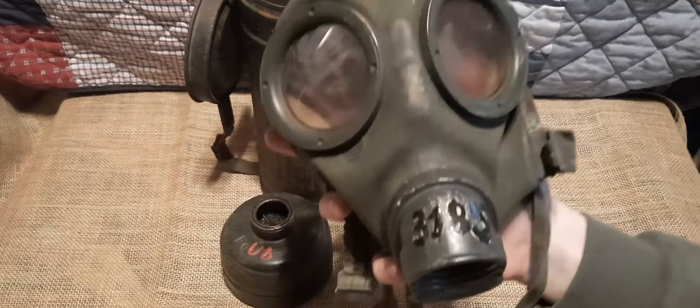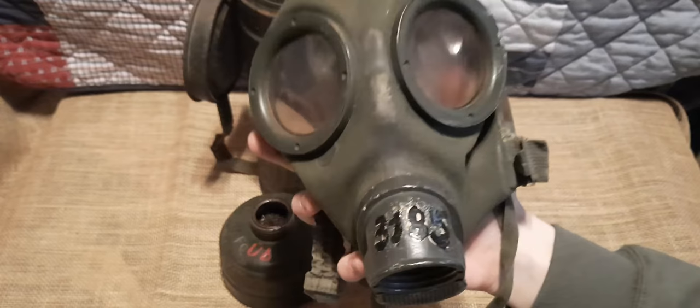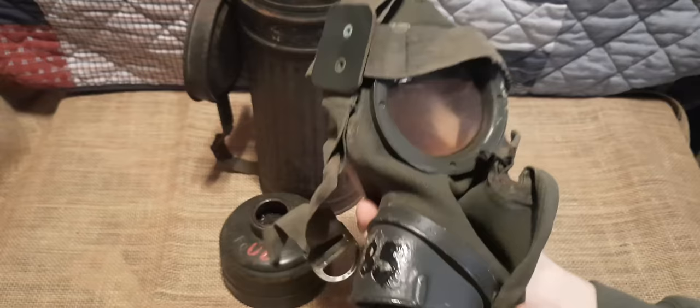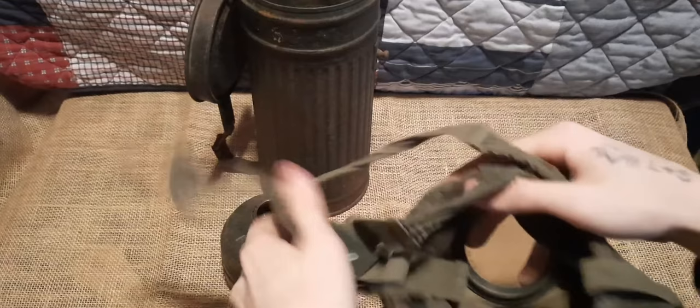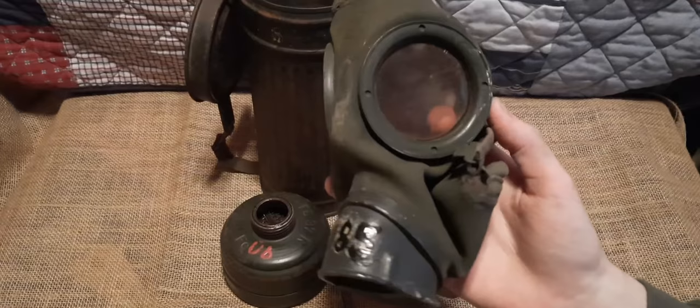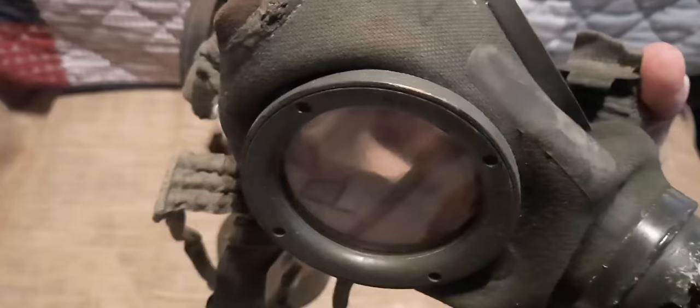The mask itself, other than the eyepieces and the valve port at the bottom, is made of a thick canvas material coated in a thin bit of rubber. On the inside you can see that part is rubber, and on the outside we have a canvas material. Where the actual mask meets your face, there is a bit of leather that goes around all sides of the mask. The eyepieces are made of brass, I believe.